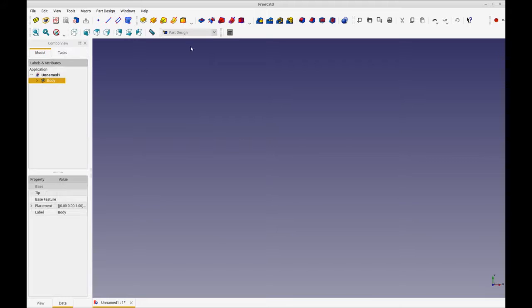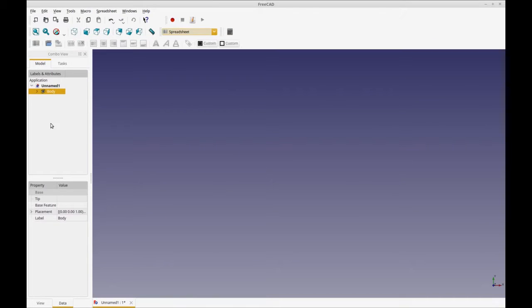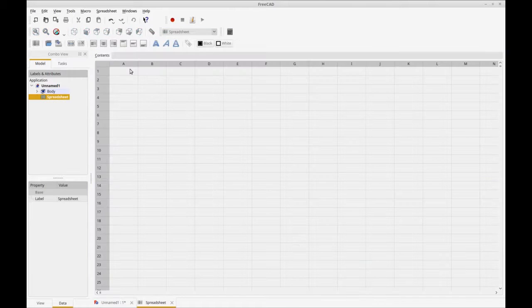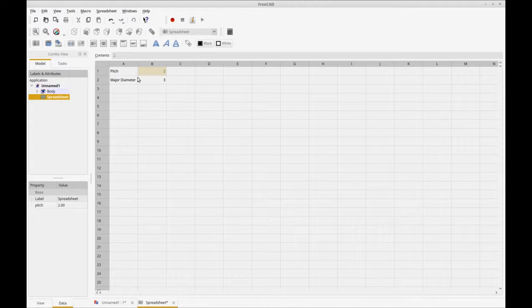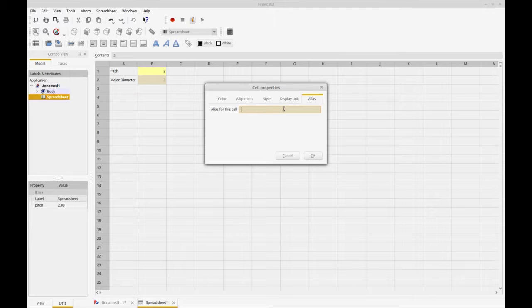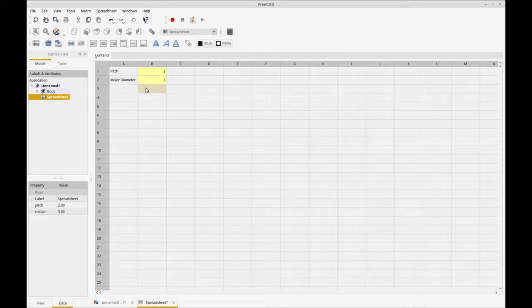I'll leave that sketch for now and move over to add a spreadsheet. Let's put in pitch and major diameter — I'll use an arbitrary pitch of two and a major diameter of three. Then let's alias these: you can right-click and get Properties then Alias, or in the Spreadsheet workbench just click the tag icon to go straight to alias. We'll call them 'pitch' and 'MDiam'.